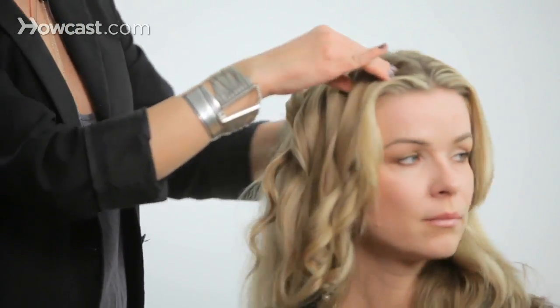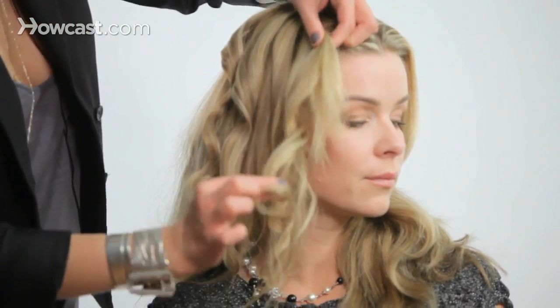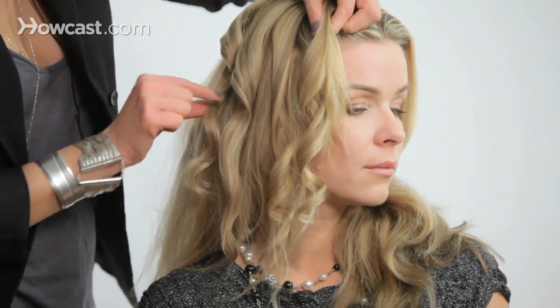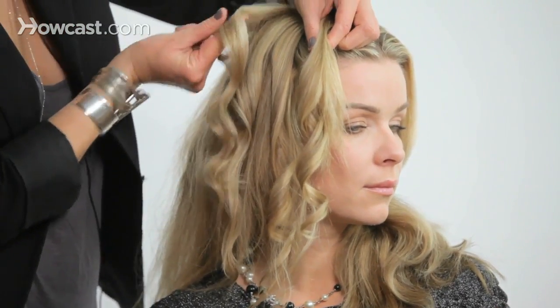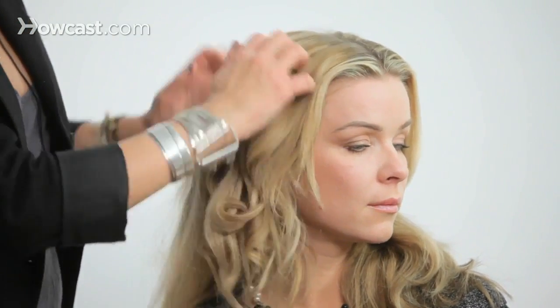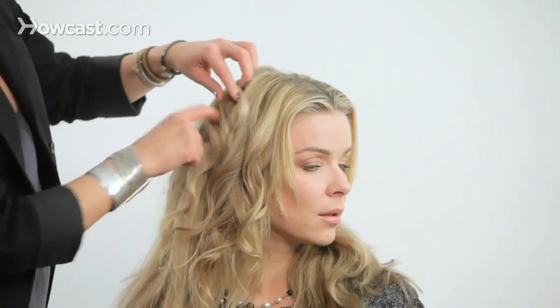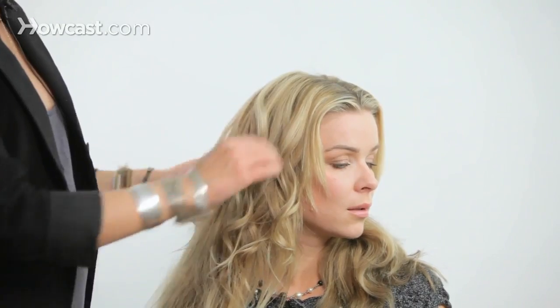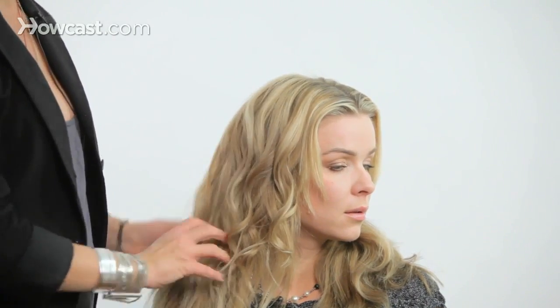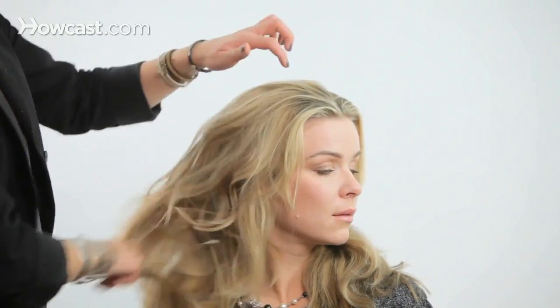Now Monica, can you turn towards the side? As you can see, there are two different kinds of curl — there's this kind of curl, and there's this kind of curl. Both give a different effect. Let's just shake it out a little so you can see the difference between the two. I actually like to mix up both of these kinds of curls because then you get a less uniform, more natural look. And that's how you curl hair.